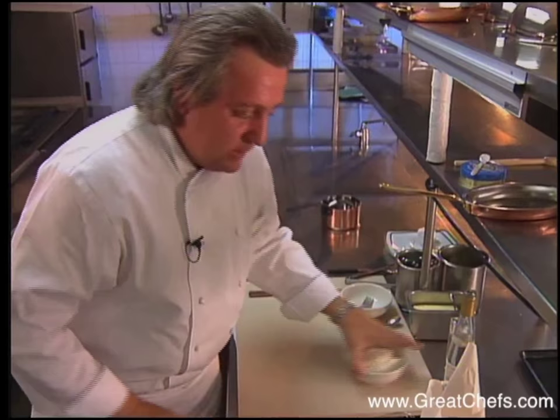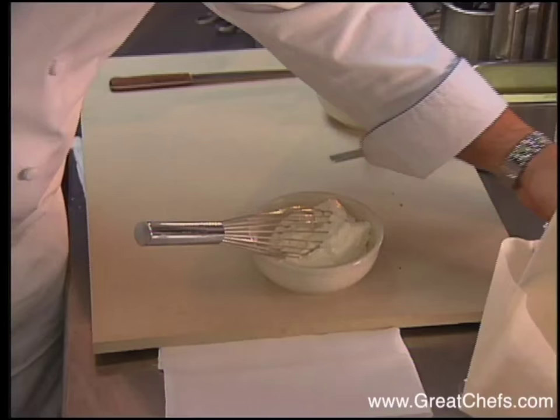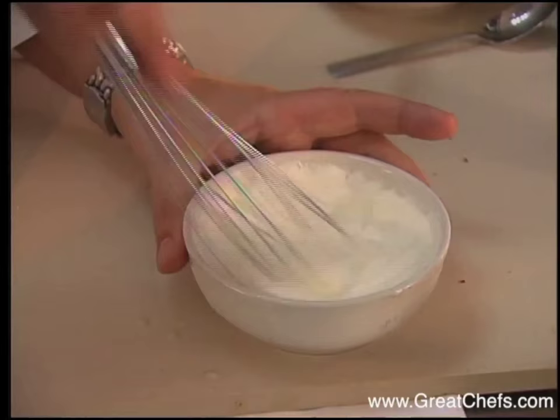Step number two, you make a cream with some mildew roots. Mildew roots is a brandy from Alsace, made from grapes — exactly almost the same as grappa, but made in Alsace. You mix this with your cream until nice and smooth. This is whipped cream.